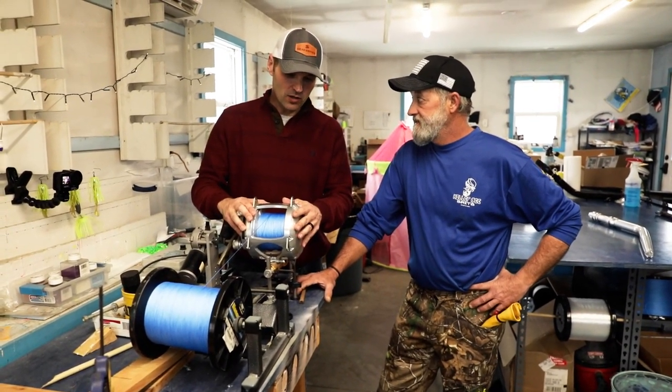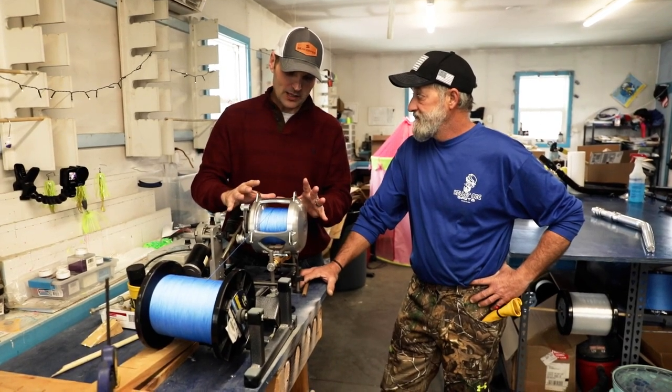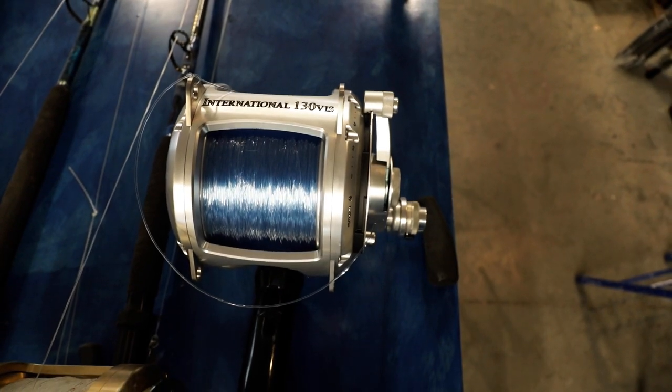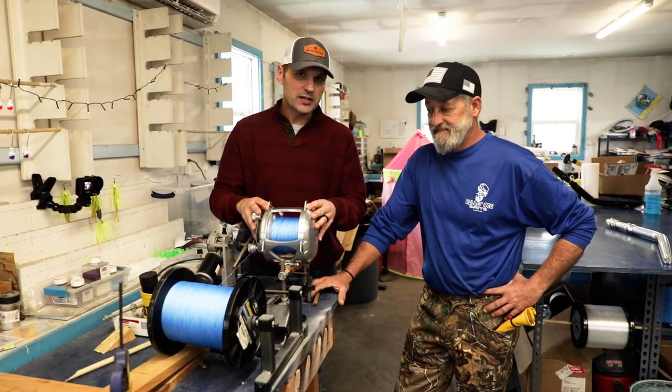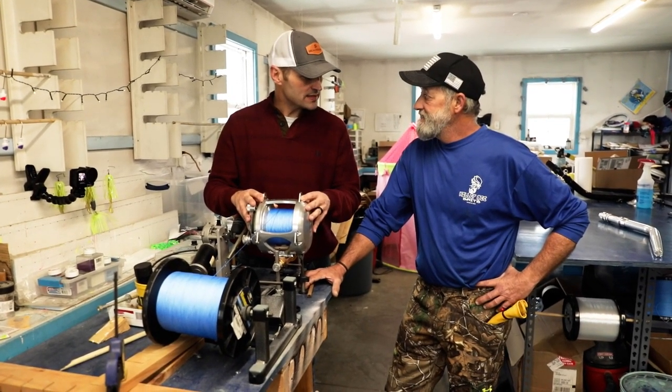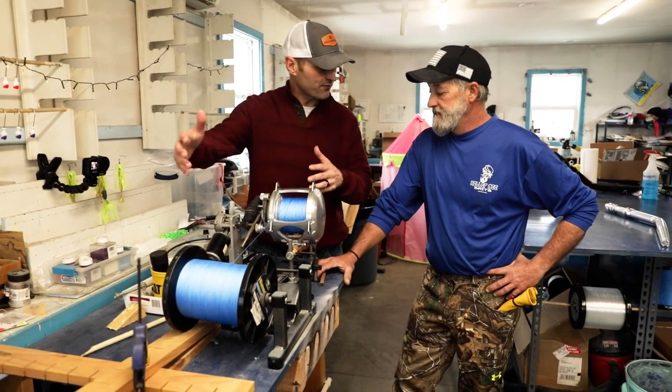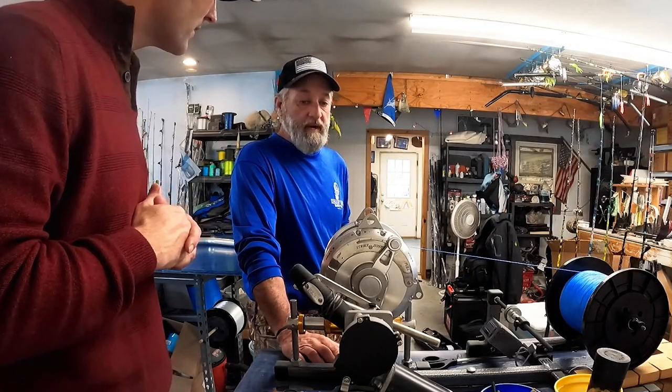All right Doug, let's talk about it. We've got an International 130 reel here — there's a bad mama-jama. We want to spool her up. What are the steps? Tell us what you've done already and then we'll take it from that point.